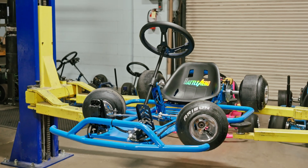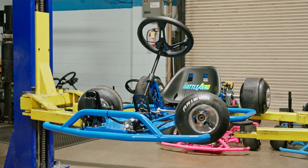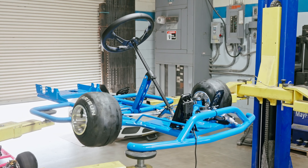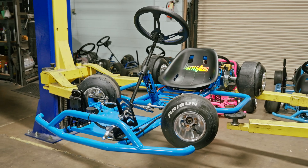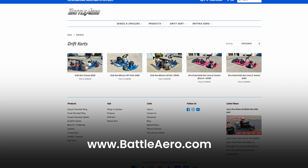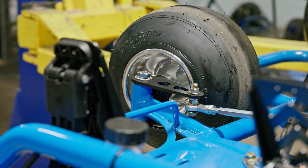Welcome back to the Batero Drift Cart channel. Today we are going to show you guys how to install the Batero Drift Cart steering shaft assembly. If you guys haven't got your own Batero Drift Cart yet, be sure to check them out at our website at www.batteroil.com. We'll leave a link in the description down below.